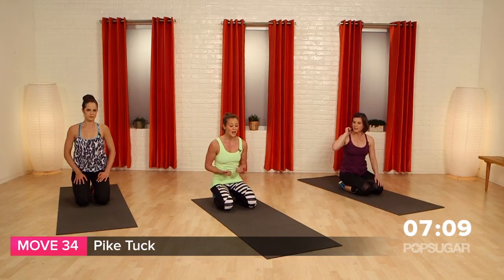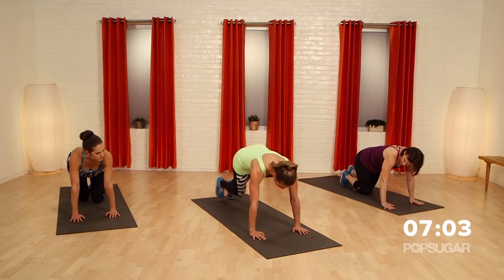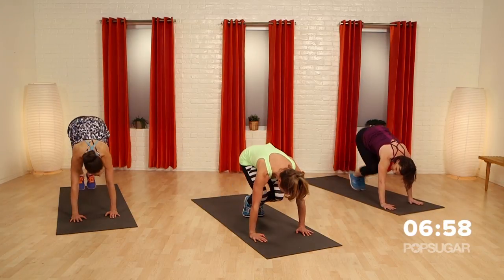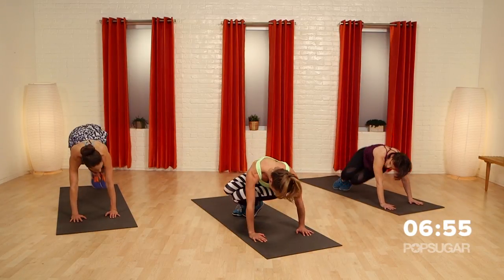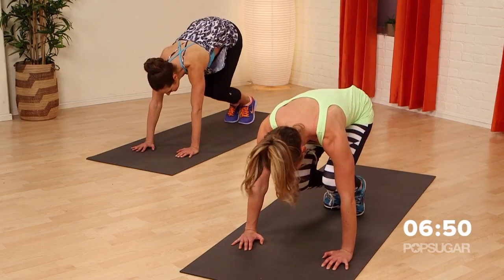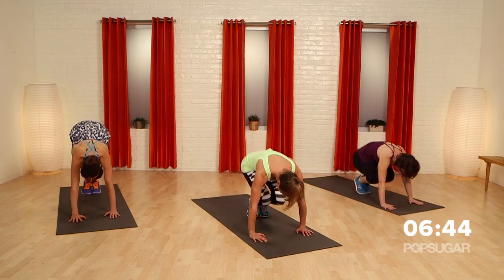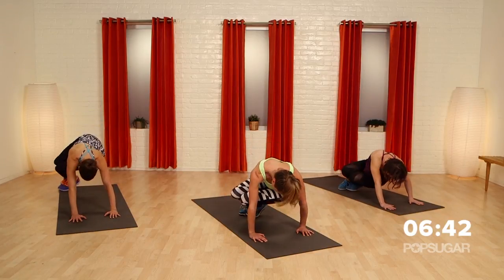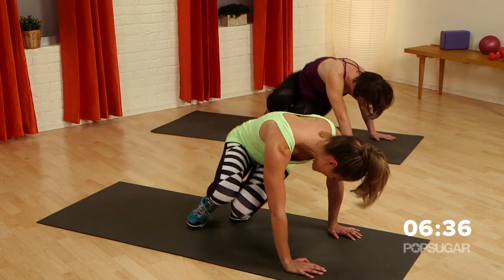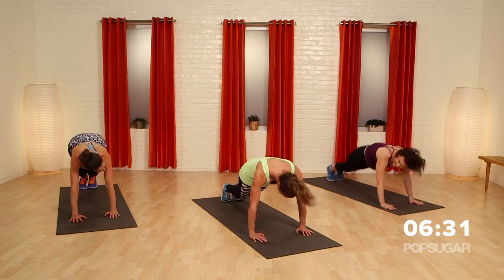Pike tucks. You're going to bend your knees in. Zee is doing a shorter tuck modification — I'm going to do the full tuck. Come into the middle, tuck, back out. To the side, twist, back out. Twist, back out to the middle. Back out and twist, back out and twist. Make sure you're twisting those hips. Back out in the middle. And relax — I'm losing track, I know.